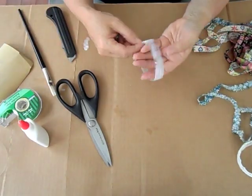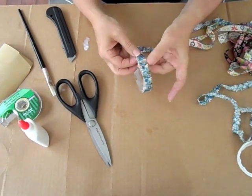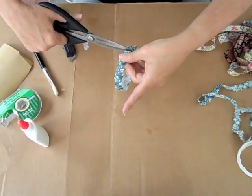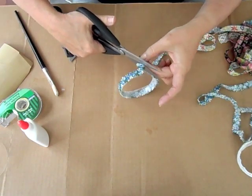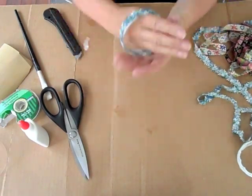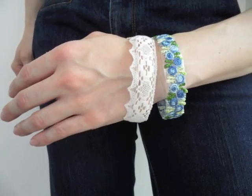We're using a floral pattern blue lace to put on the outside. Just glue it on top, cut away any excess, and use a little bit more glue at the end to make sure it'll stick and won't come off. By the way, the glue will dry transparent, so you won't see anything. And here we are.